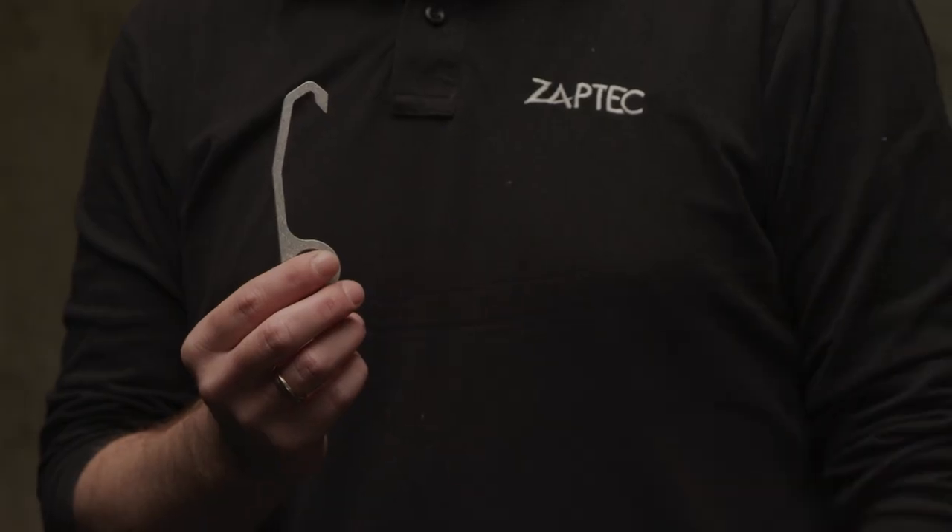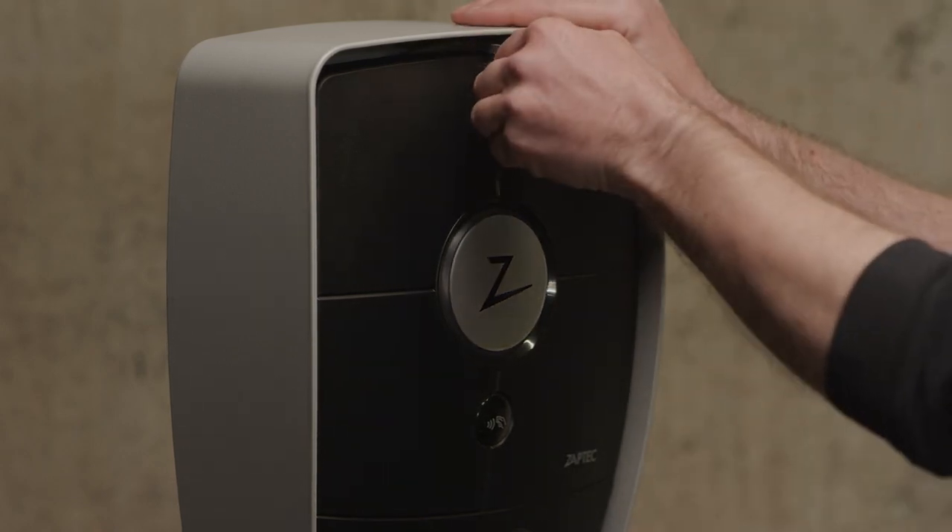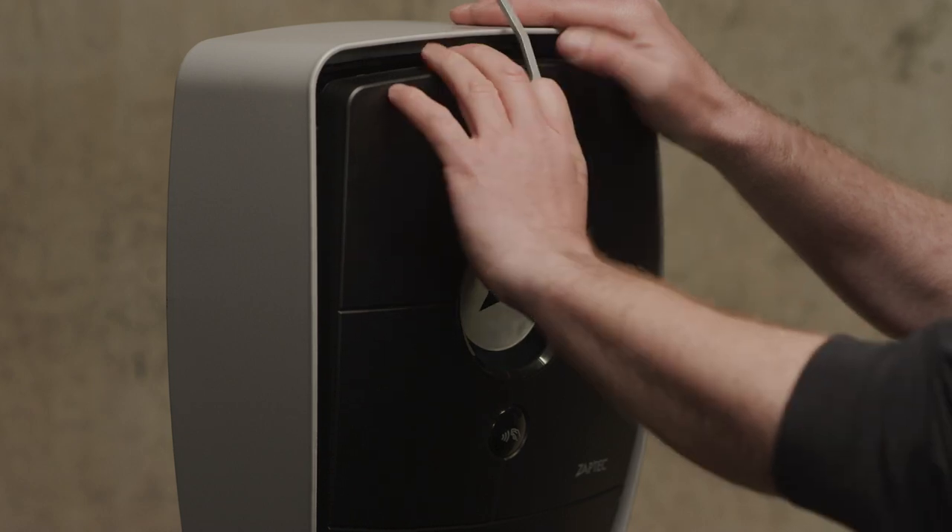Use the long Smart Key if you need to remove the cover on a column. Pull the Smart Key towards you until you hear a click. Tilt the cover off as shown here.